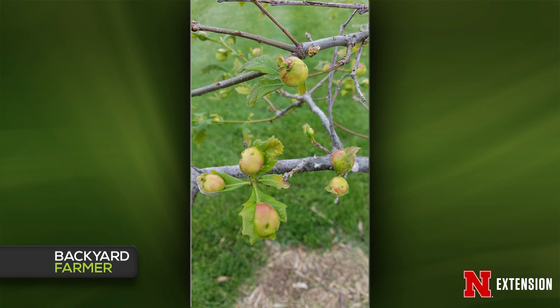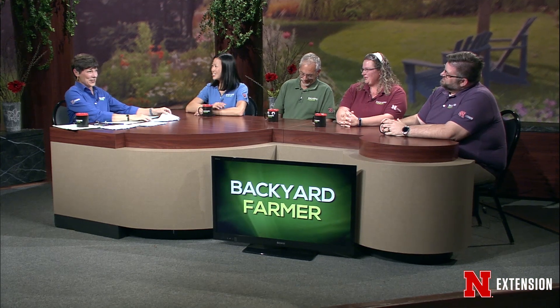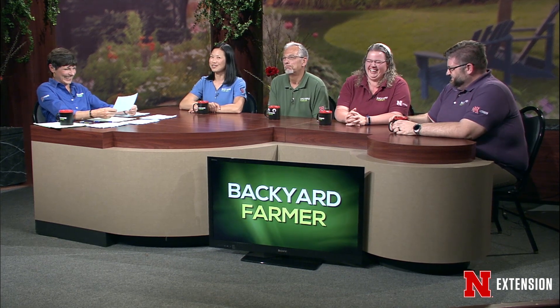The other one was from Crescent, Iowa — there's some very interesting weirdness going on. That is also an oak apple gall — this is a red oak apple gall. Both are oak apple galls.